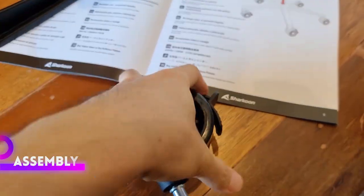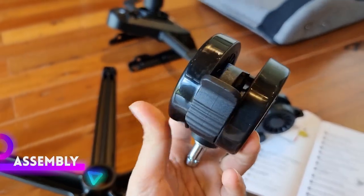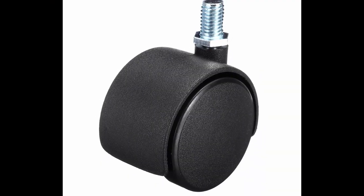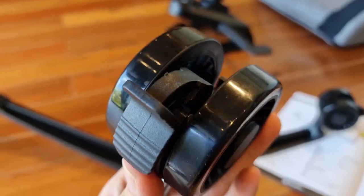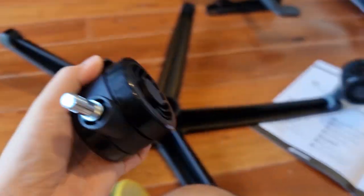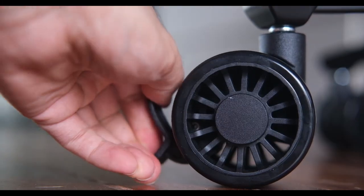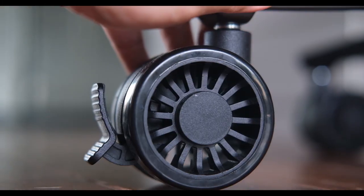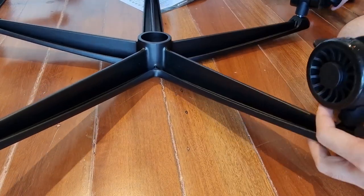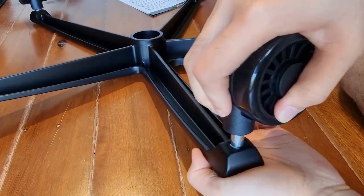The casters are surprisingly quite attractive. As someone who has collected a lot of office chairs over the years, I was expecting to see the generic cheap plastic wheels. These casters are large and have this premium-looking river wheel design. An added bonus is that these casters also have locks you can deploy in case you don't want your chair to roll — a feature I haven't encountered with other chairs in the past. Installing them was as simple as jamming them into the base. No tools needed.